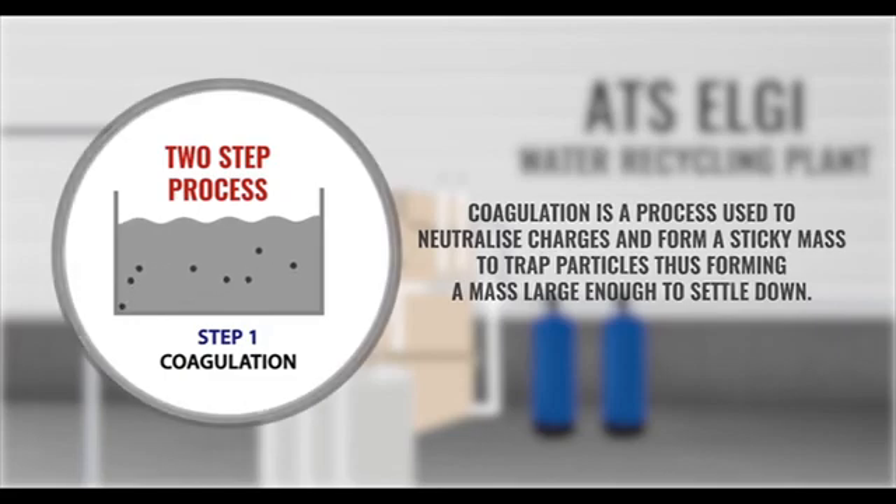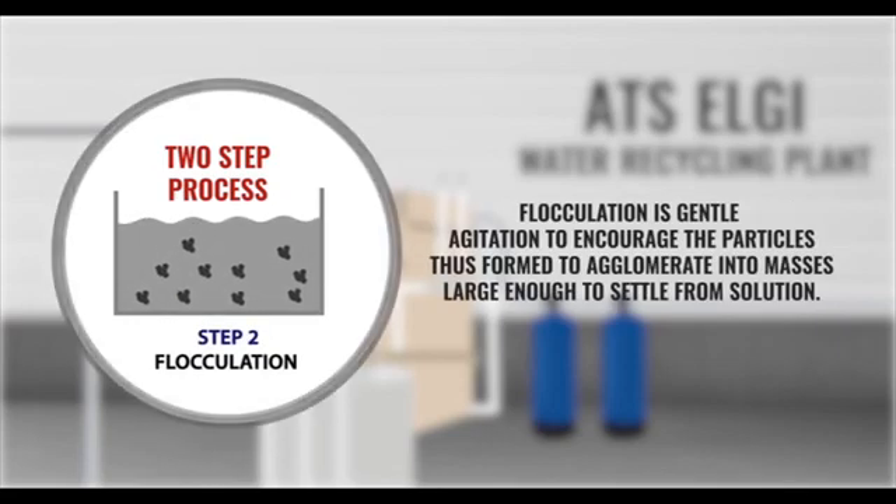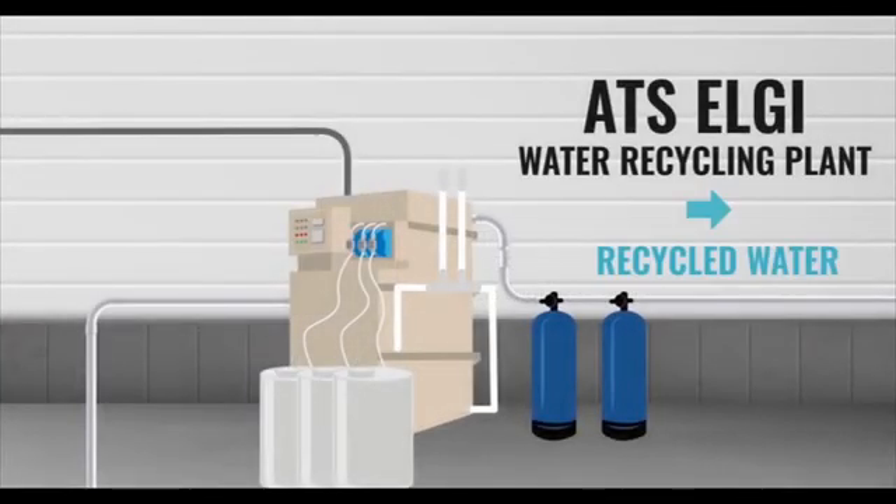Step 2: Flocculation. In this process, water is gently agitated to encourage the particles thus formed to agglomerate into masses large enough to settle from solution.